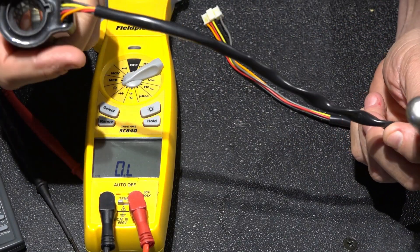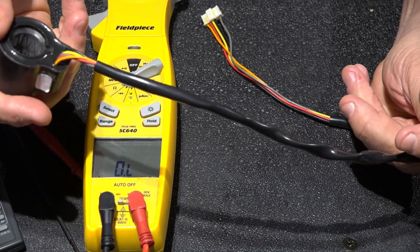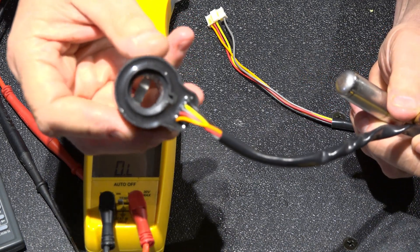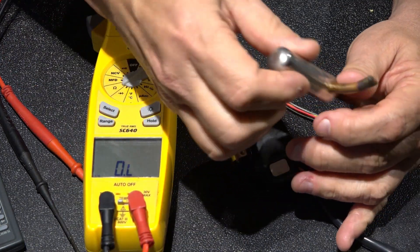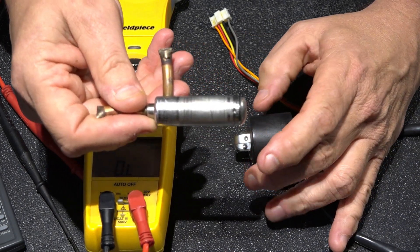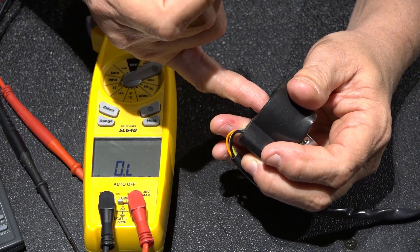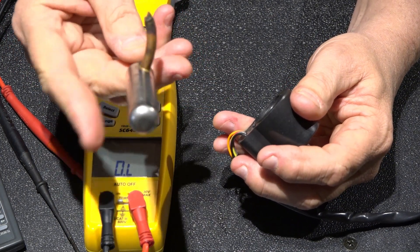The other component is a power head, also referred to as an EEV valve solenoid coil. It slides on and locks into place. This device creates a magnetic field that pulses clockwise or counterclockwise to open and control the needle valve. There's a needle inside that has neodymium magnets on it as well, and they interact with the magnetic field from this part, allowing refrigerant to flow through the valve.